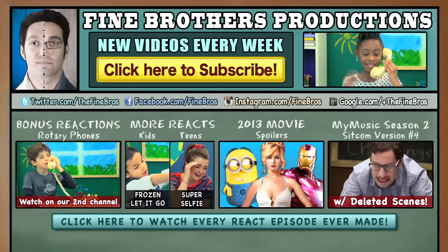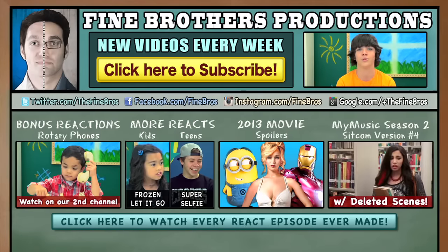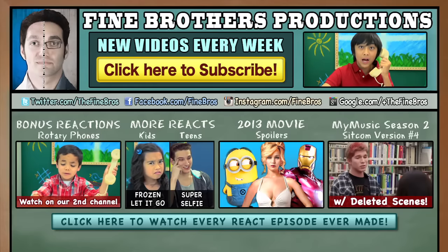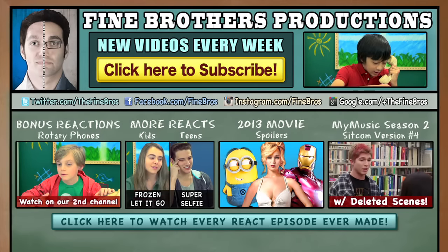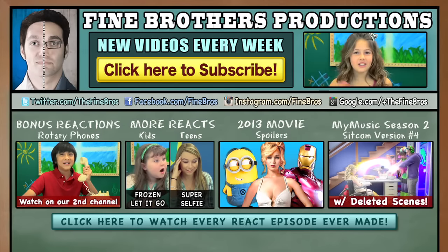I think I want to go with my phone. Thanks for watching Kids React! Let us know what technology we should react to next. To subscribe, just do S... See you later. Call me!